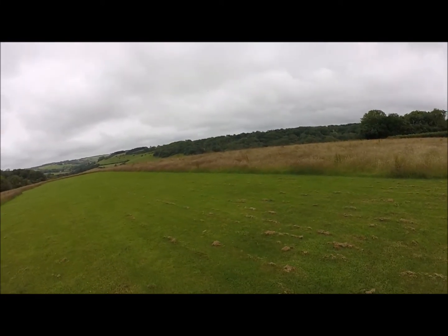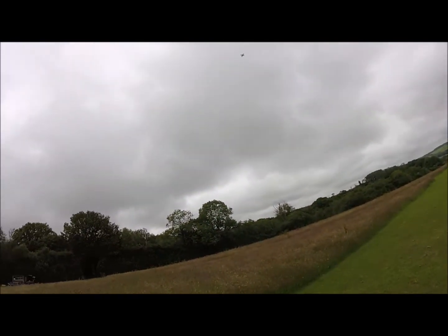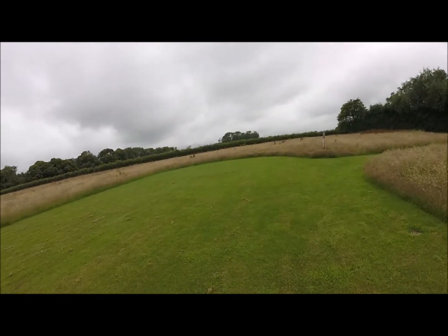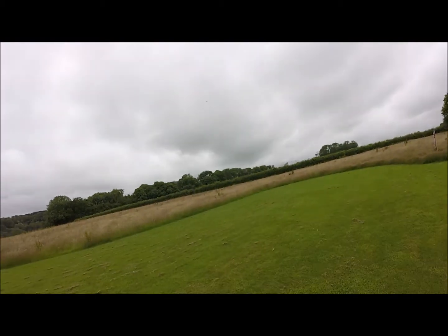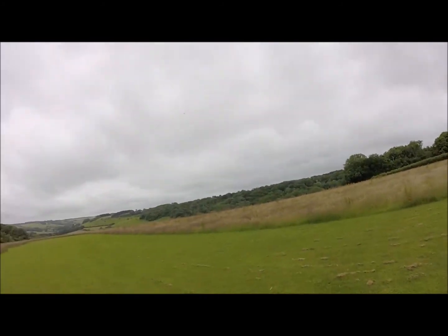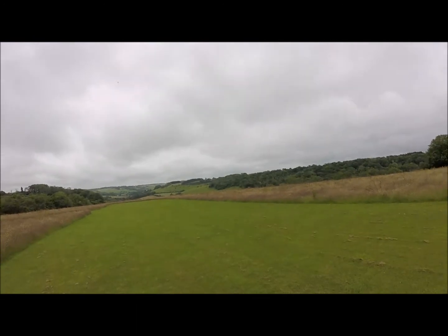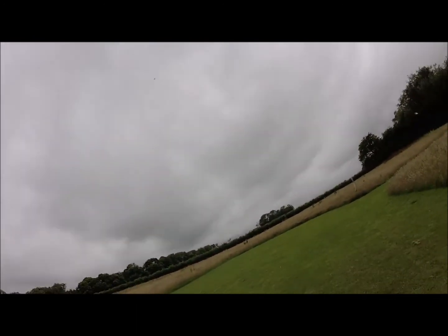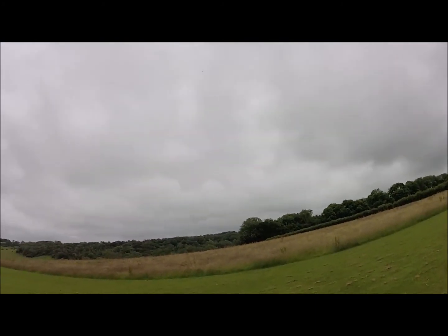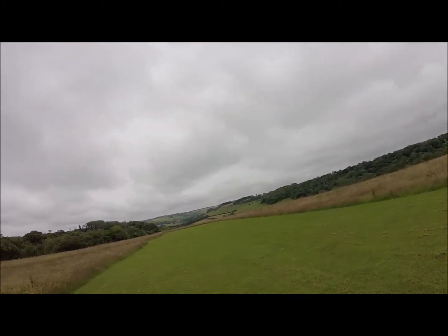If you're worried about getting into EDFs as I was, don't be, because this will put your mind at rest. This is a lovely flyer and it glides on forever. If anything, I probably need a little bit of up elevator, which I'll try on this pass. I think that should do it — I'm just above half throttle there. Let's come down for a fast pass. There's a loop!